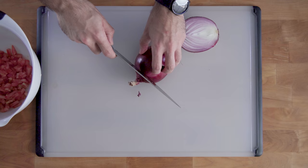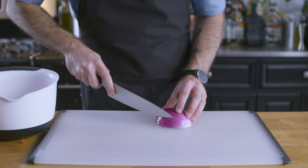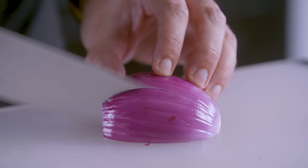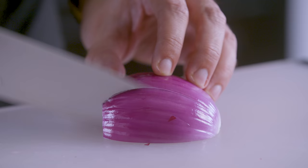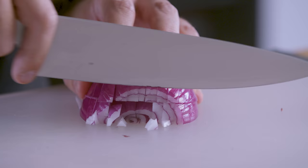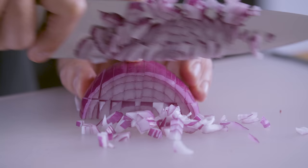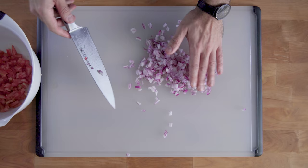Speaking of which, after we've chopped up two tomatoes, it is time to chop up an onion into slightly smaller pieces. We want to cut it in half, cut off the head of the onion, and then peel off the skin. Then we're going to place slices down the length of the onion without cutting all the way through to the end, so we have a sort of little handle to hang onto, and then similarly we're going to place a slice down the center of the onion and chop through.